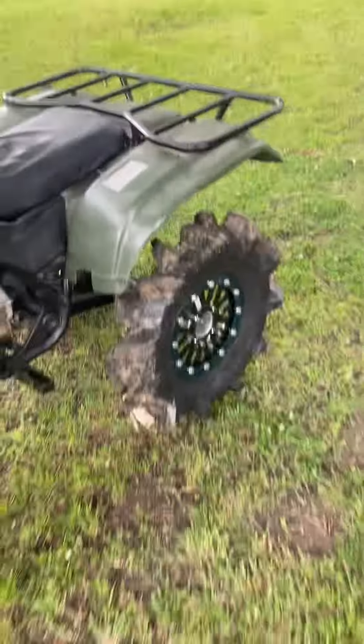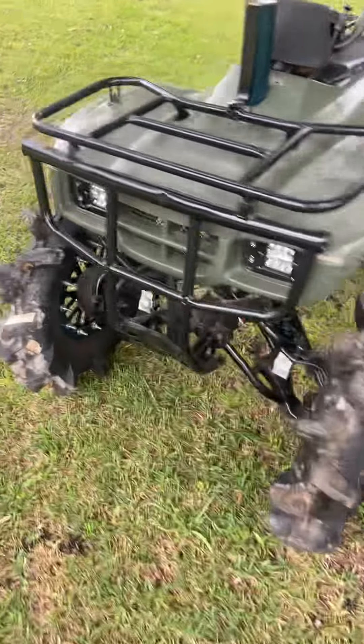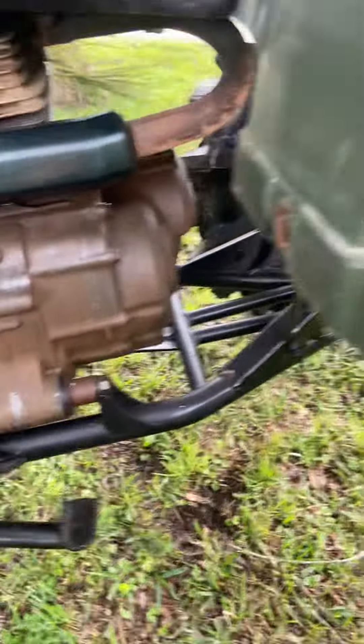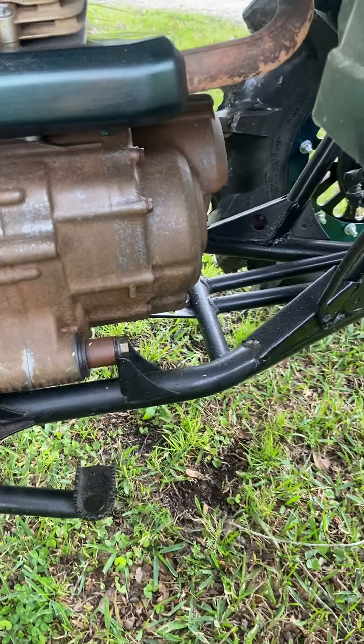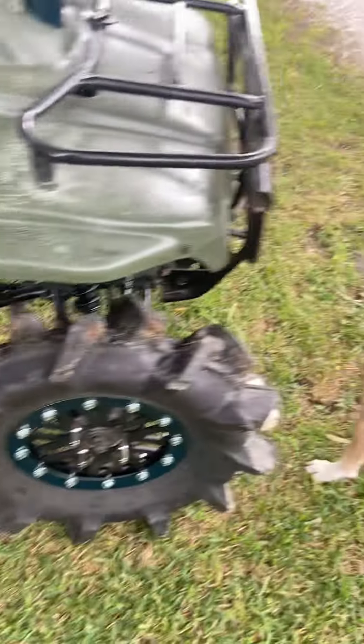It's definitely still a work in progress. I'm pretty sure something's wrong with the clutch. I'm going to take it off and go with a Barnett Dirt Digger clutch with bigger springs and all that. But it honestly spins these little 27s pretty damn good.